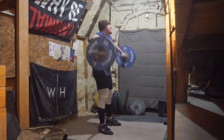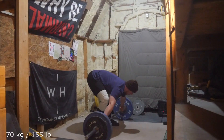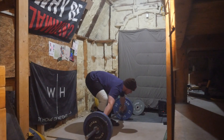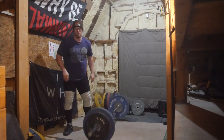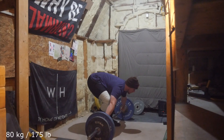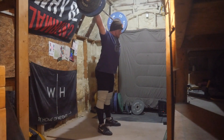I decided not to use straps for the snatches today just because I'm getting close to competition, so the more practice with the hook grip the better. For clean jerks I decided not to do what I had done in the previous couple weeks of clean front squat jerk, just because I want to get practice at just a regular movement. But everything went pretty well.